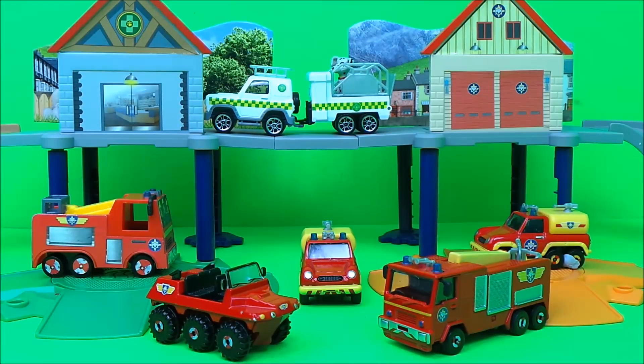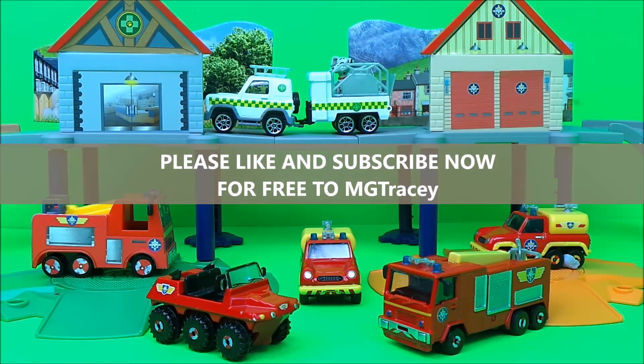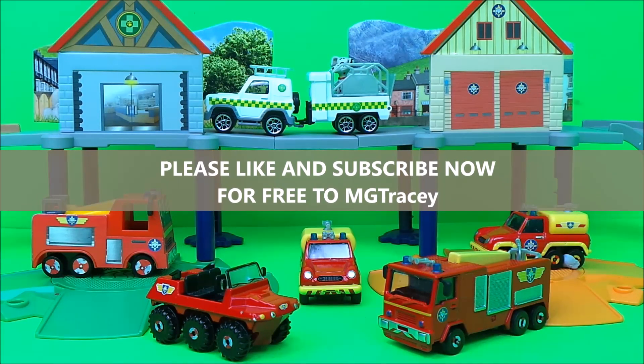There you go then guys, that's the fire station and the animal rescue centre, mini-style. Don't forget to hit that like button, hit that subscribe button and come back for a whole lot more here on the MG Tracy Club.